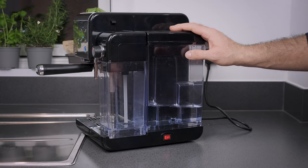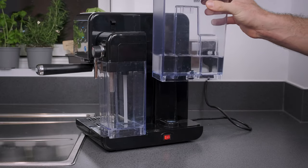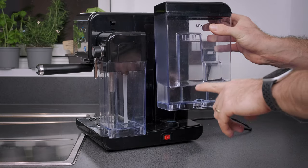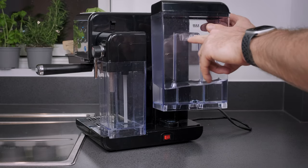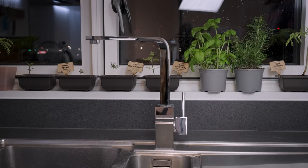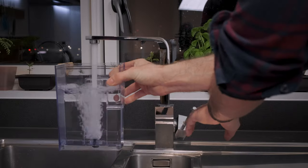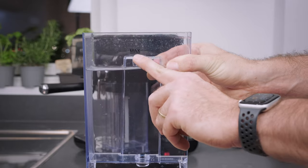First, take off the water tank — just pull it up like this. Then you need to replace the contents with a mixture of water and vinegar at a one-to-one ratio: 50% water, 50% vinegar. In my case, I'm going to fill it with water almost to the max line but not all the way, and then mix in the descaler.